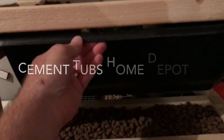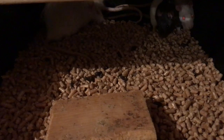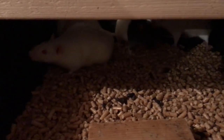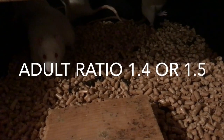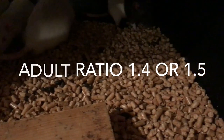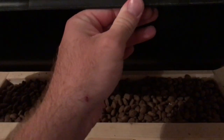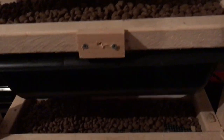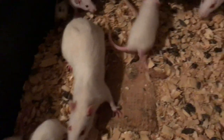Getting into the tubs — these are cement tubs from Home Depot, about six bucks each. They work really well. I know a lot of people use lab setups but you can't fit as many rats in those. In here I can fit four to five females with one male — I usually do a four-to-one ratio. I used to do a nursing rack but it was too much of a pain, so now I just put at least four females together and they all birth and help out.